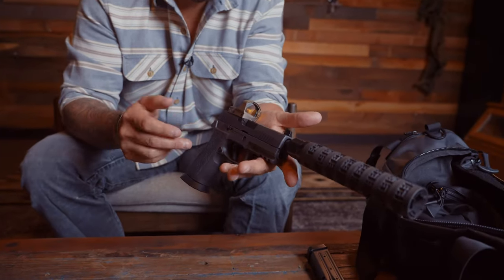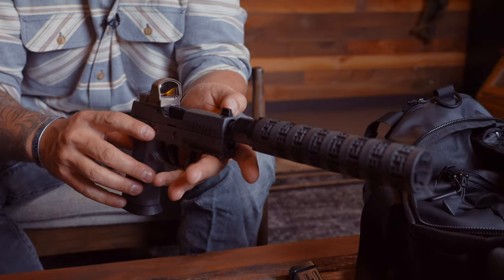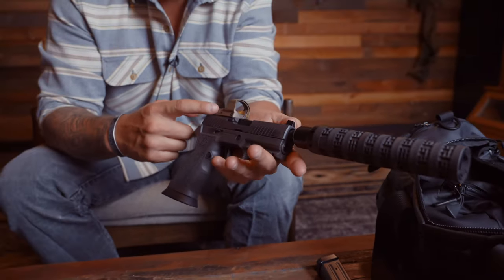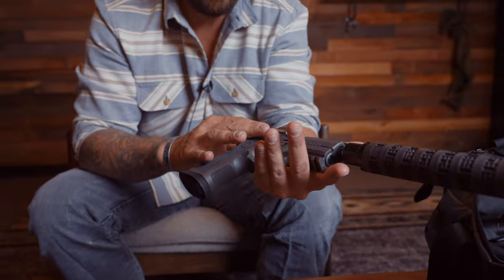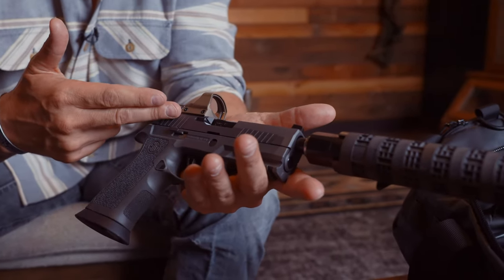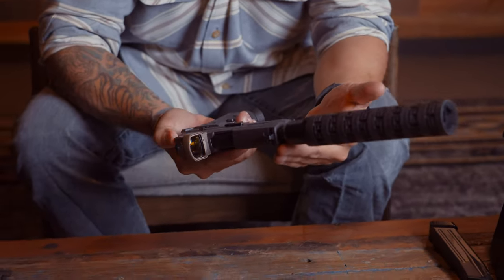This setup also has a front night sight that is raised for suppressors and also for red dots. I chose to put a Leupold Delta Point Pro — I love this flat dark earth — and it has a night sight capability as well. This also has an infrared dot that I can see only with NVGs.